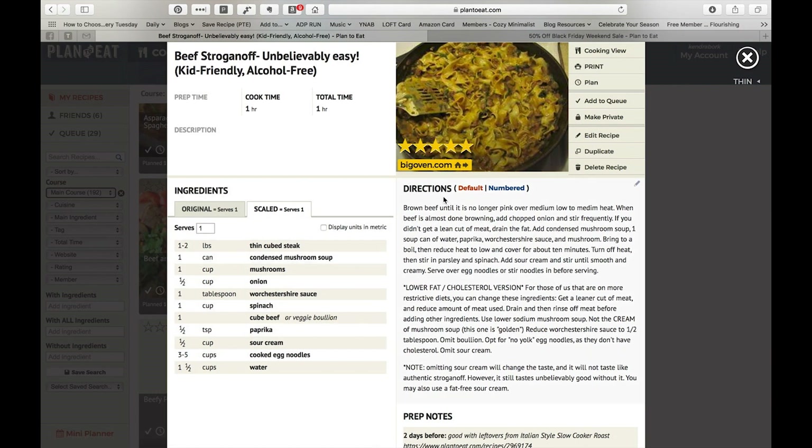It has a spot for you to put a rating in, which is kind of a running joke in my family because my husband very rarely gives things five stars. Four stars basically means he really likes it; five stars means he'll ask me to make it over and over again. I very rarely get something that's five stars, so sometimes I will rate it as five stars even if he doesn't, and we just move on.